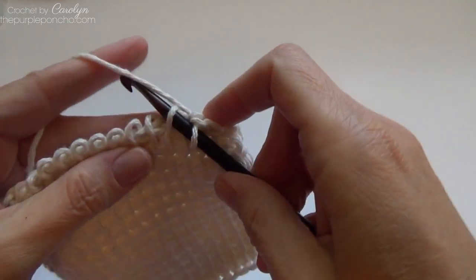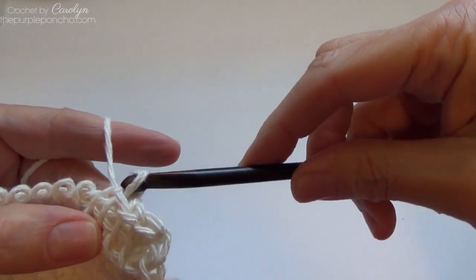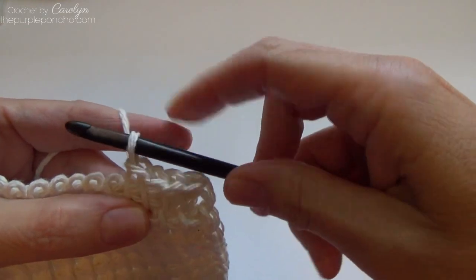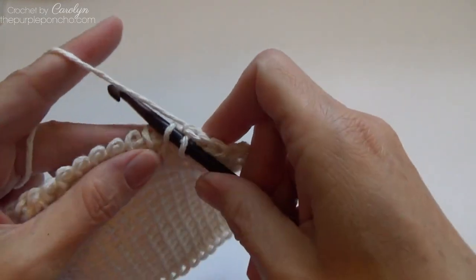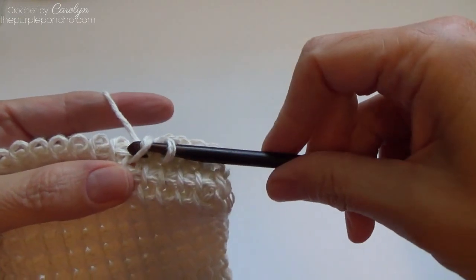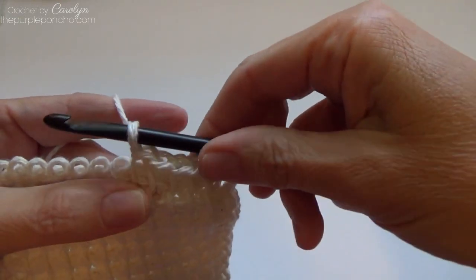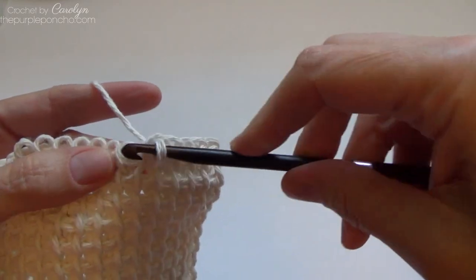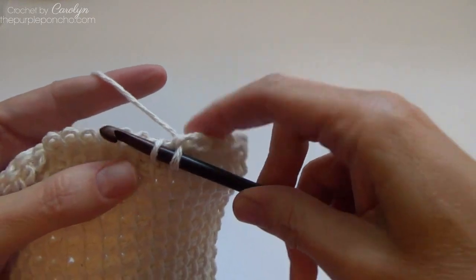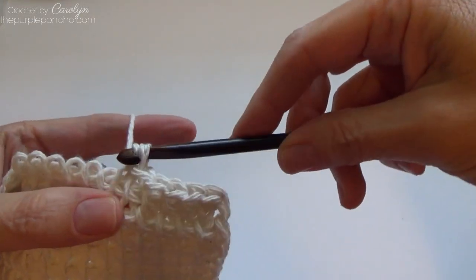What makes it different than completing a Tunisian simple stitch is we're only working with one stitch at a time — like in normal crochet. So we're just slip stitching that stitch off of our crochet hook and only left with one loop on our hook. We're working each stitch separately, and slip stitch.